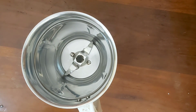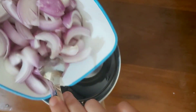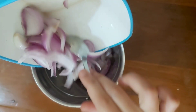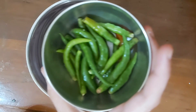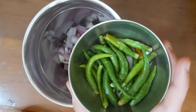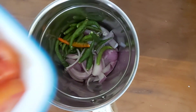Let's start. First, we will grind the masala. We will put in one onion — 2 chopped onions. We will also add 10 chilies.